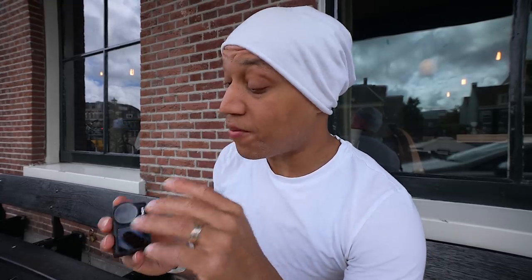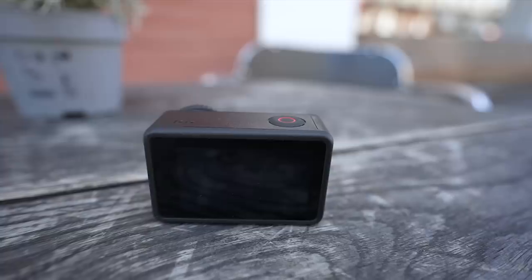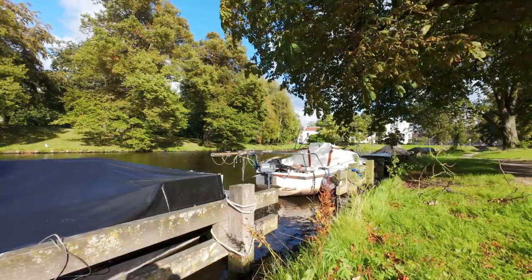The first pro has to be the image quality, because the image quality is noticeably different — in the daytime. When I compared it to some of my Action 2 footage and my Action 3 footage, there is a difference. The dynamic range is great, so the bigger sensor definitely helps. The colors straight out of the camera look good. Image quality overall is a plus — in the day.